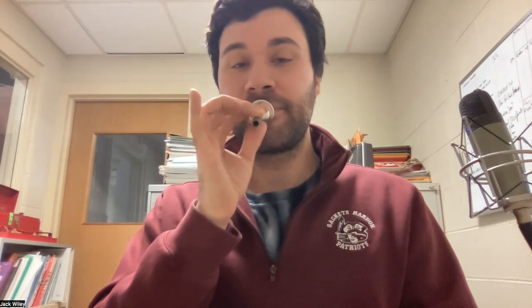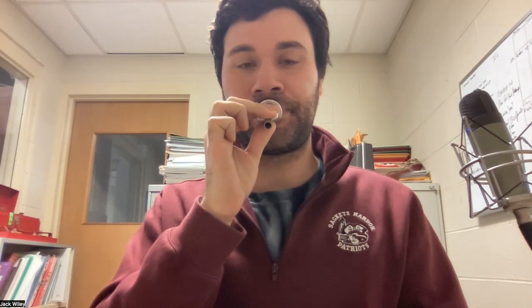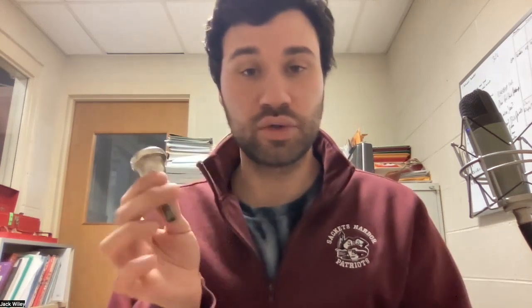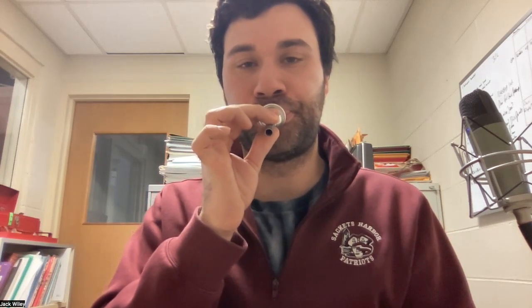Here's my first buzz — I'm just going to try to hold it for a few seconds. Press my mouthpiece and blow — [buzzes]. I might do that a few times. Then I'll try to get a low sound by slowing down my air and opening up my throat — [demonstrates low buzz].